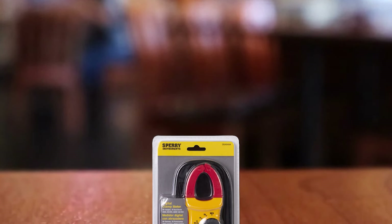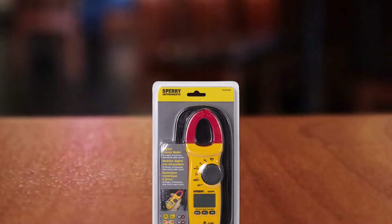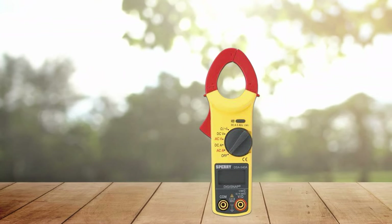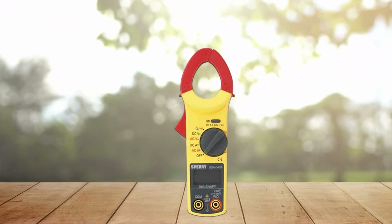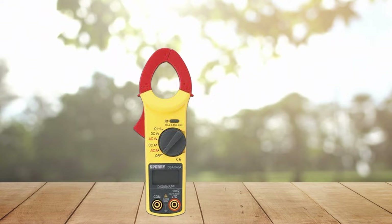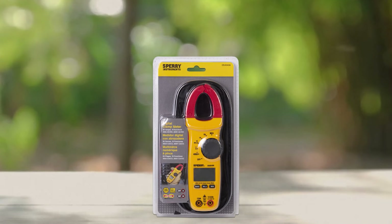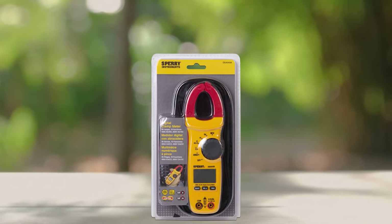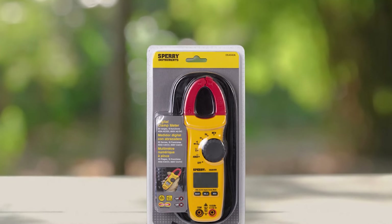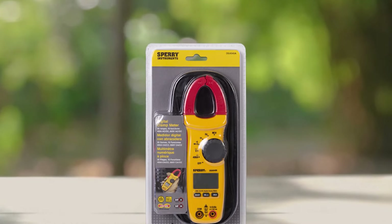It offers readings of panel and outlet voltages with a digital display, making it easy to quickly identify potential problems. The included carrying case makes it easy to transport, and the durable black and yellow construction ensures it will stand up to heavy use. This clamp meter features an auto-ranging TRMS system for accurate measurements of complex waveforms, a LoZ function for measuring current in low-impedance circuits, and a large jaw opening for easy connection in tight spaces. Additional features include frequency measurement and temperature reading.